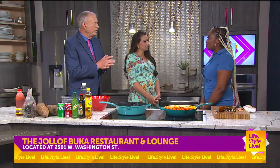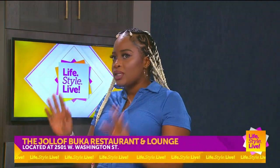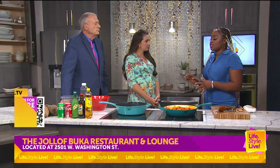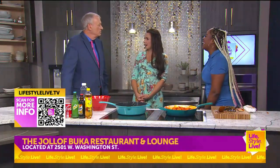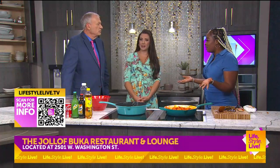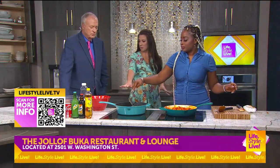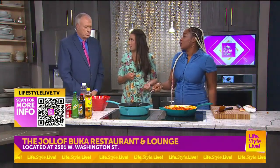We are located at 2501 West Washington Street. When you're going to the zoo, it's going to be on the right. We're open Sunday, Tuesday, Wednesday, and Thursday — closed on Monday. Anytime you're ready, come on in. These catfish are almost done, getting a little brown — stick around because you have to try some!